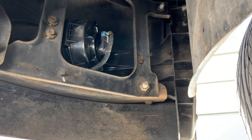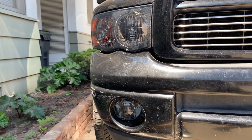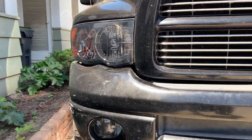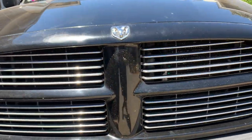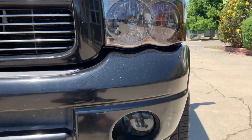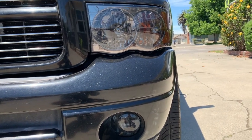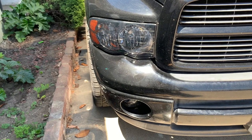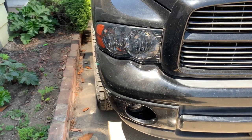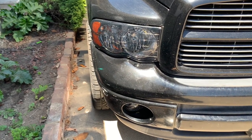Let's go ahead and check it out. There we have the fog lights replaced. Let's check out the other side — now you can see it looks the same. Don't forget to like, comment, and subscribe. Thank you for watching and I hope you find this video helpful. See you next time.